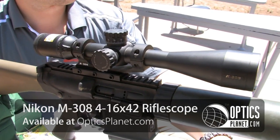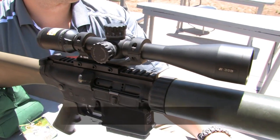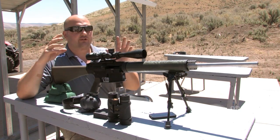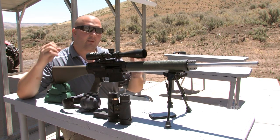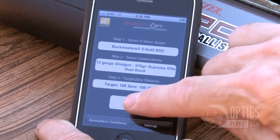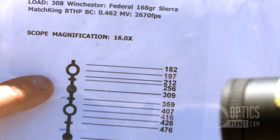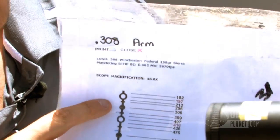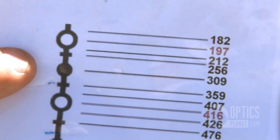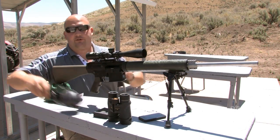The last scope I want to show you is the new Nikon M308 — a 4-16x42mm scope with the BDC 800 reticle. I've gone onto the Spot On software on NikonHunting.com, which you can also access on an iPhone. I put in all my cartridge data and printed a sheet to give me some scope dope — where I can hold over. The first shot is at about 200 yards, which puts me right on the dead center of the first BDC circle. Let's get loaded up and start shooting.